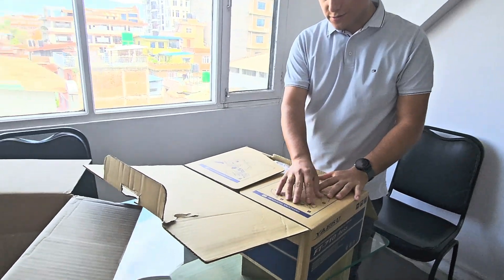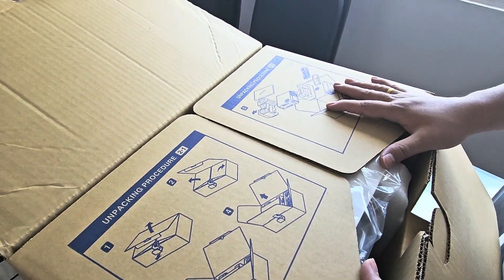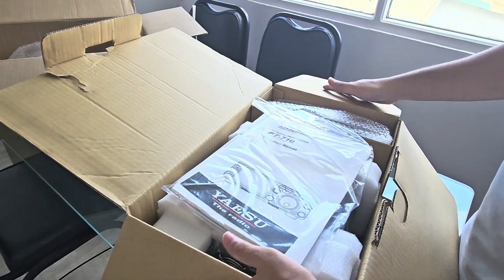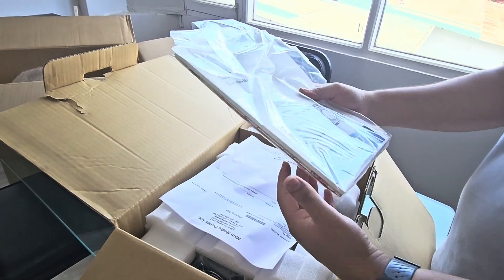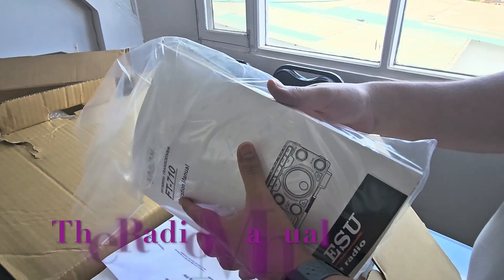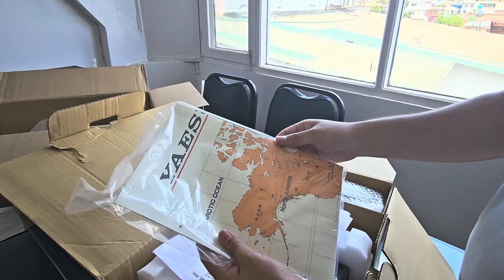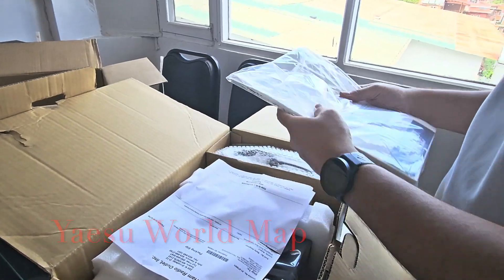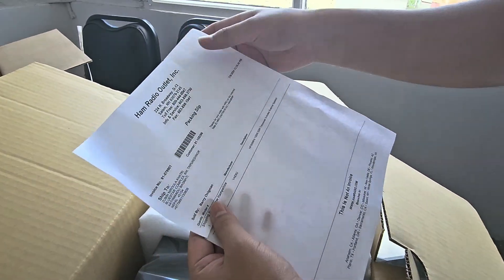Unpacking procedure — they have shown the unpacking procedure here on the box. This is the carton; it looks pretty firm. The first thing I can see is the manual. It's very handy, and like usual the Yaesu world map is included with the manual. I've also got a packing slip from Ham Radio Outlet.